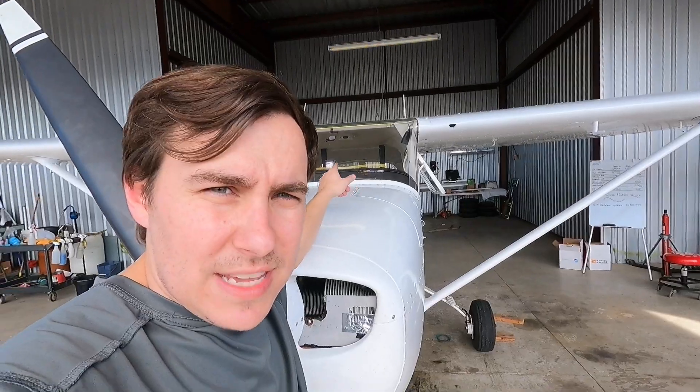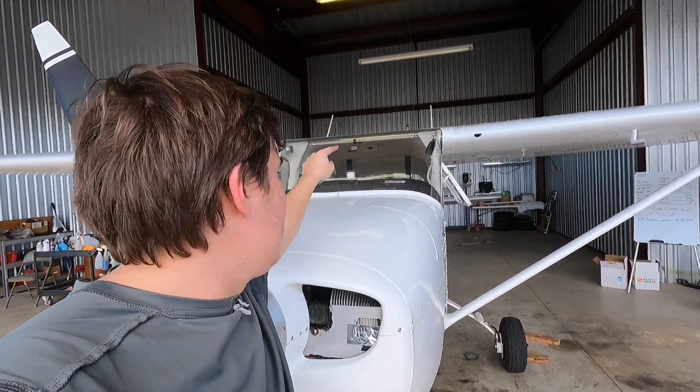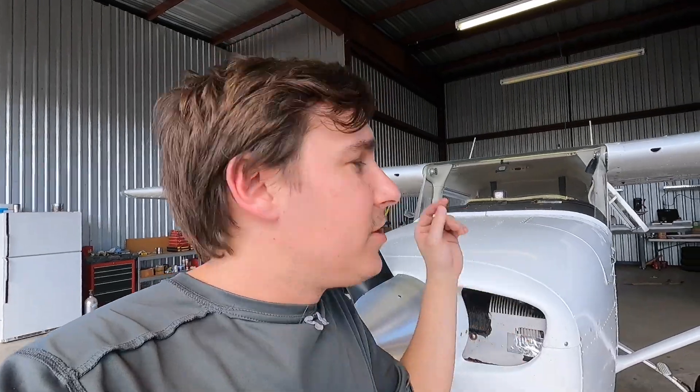You might ask: what about when I have to do maintenance that involves moving the propeller, such as mag timing or compression checks? That leads to propeller safety tip number three, which is to make sure the keys are out of the ignition switch and either on the dash, or if they are toggle switches, make sure they are off. Double check it, triple check it — however many times you need to look to make sure that those mags are off so that when you do spin the propeller it doesn't inadvertently start.